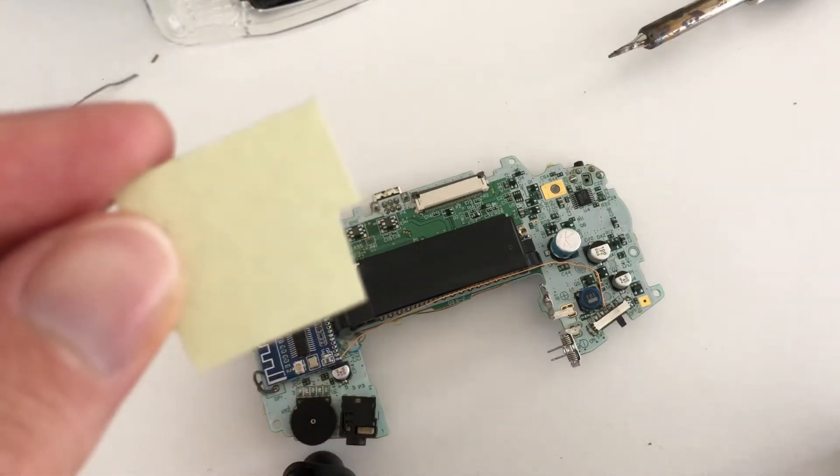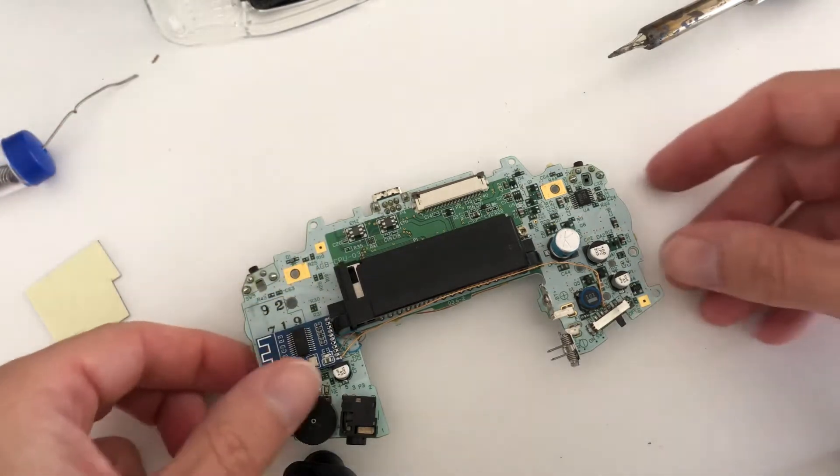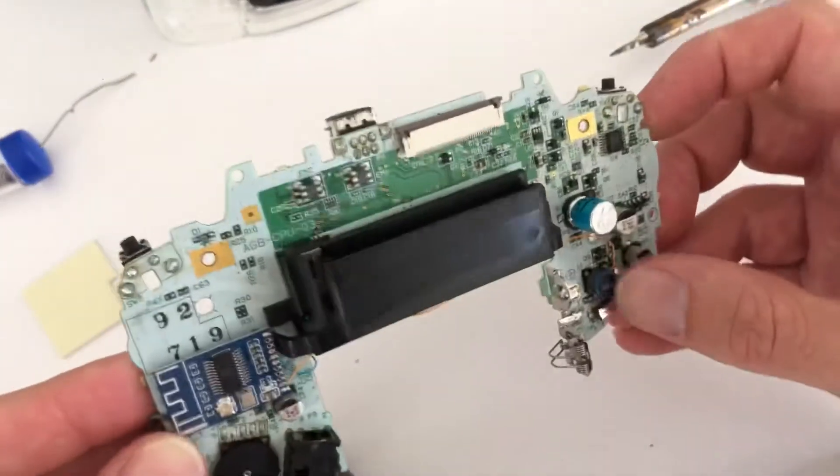Now cut off a piece of double-sided tape. We found that the best location to mount the circuit board is above the volume wheel.